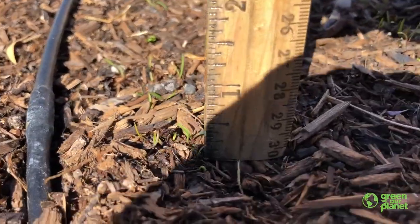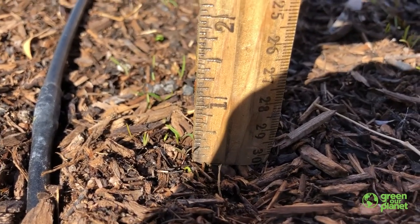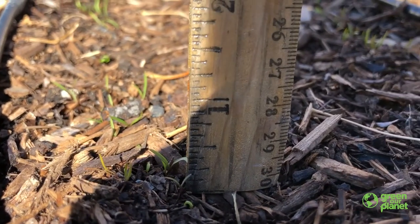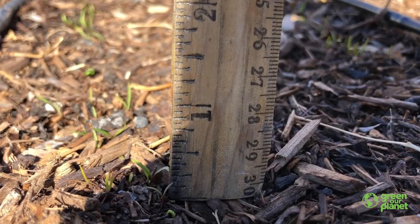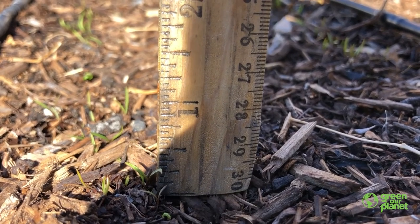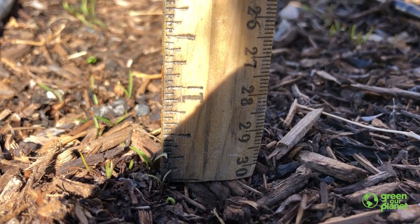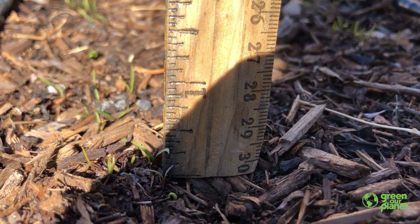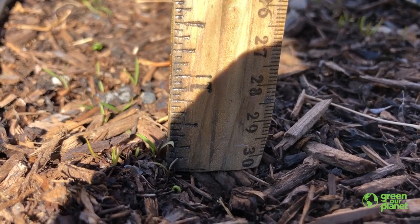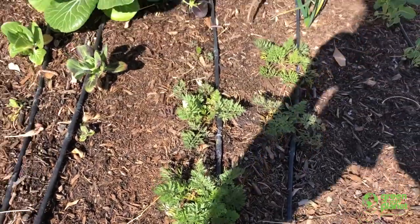we can look and see that these carrot sprouts are about — we want to be pretty accurate with our description — so about a fourth of an inch tall. That's pretty amazing. So they're really small right now, but as you can see right here, they're going to grow and get bigger. These are more mature carrots.